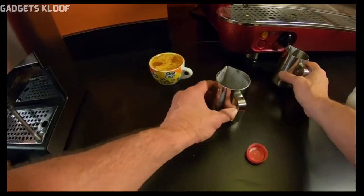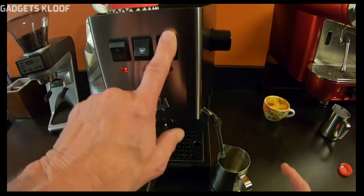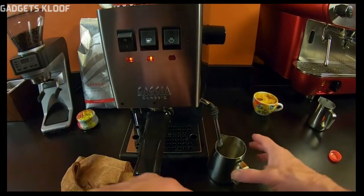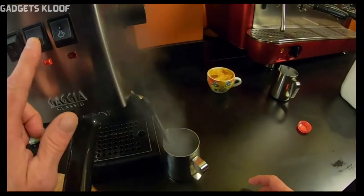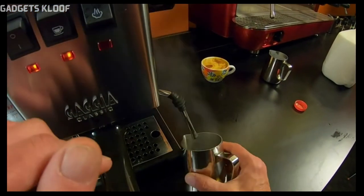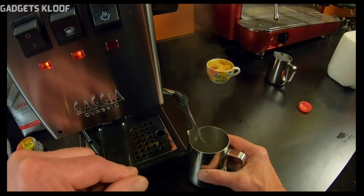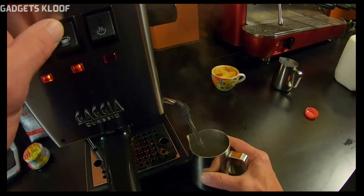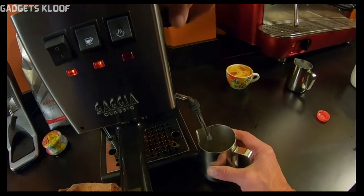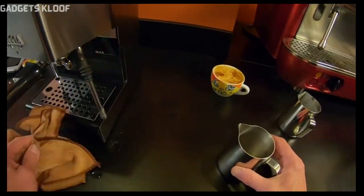Now you want to cool down the boiler. I've got another steaming pitcher here — you could also do it right into the drip tray. I already turned my steam off. Now I'm just going to open the steam wand and turn on the brew switch until I get a full stream of water coming out of the steam wand. Just like that — that cooled down and refilled my boiler. Just give everything a little wipe down.